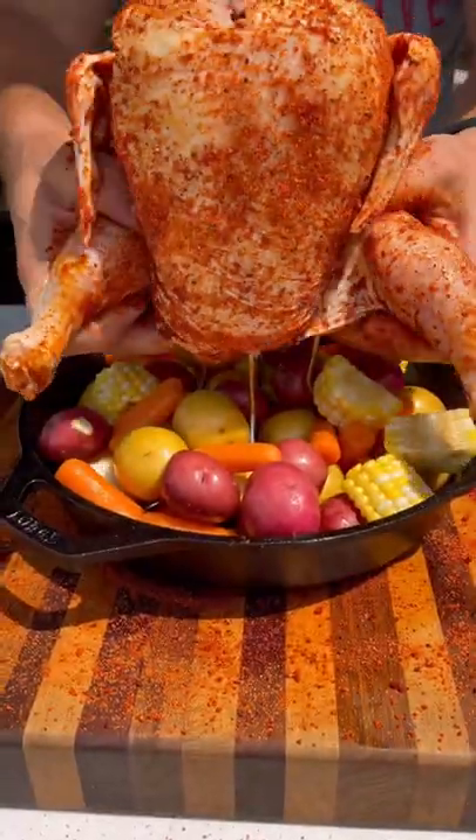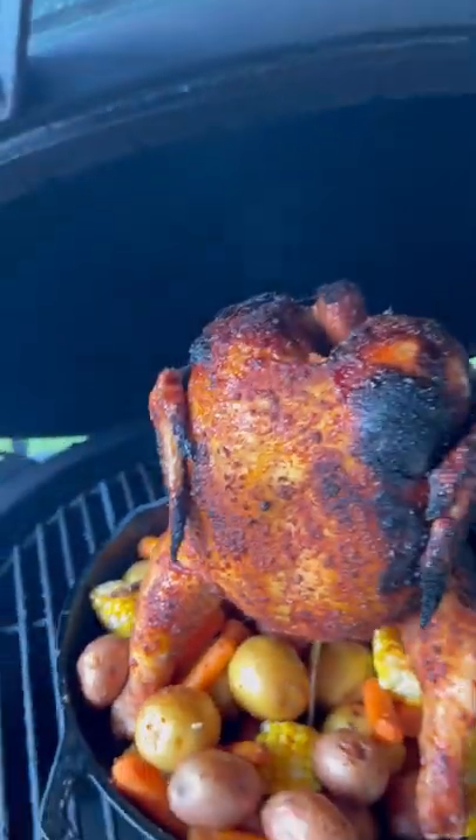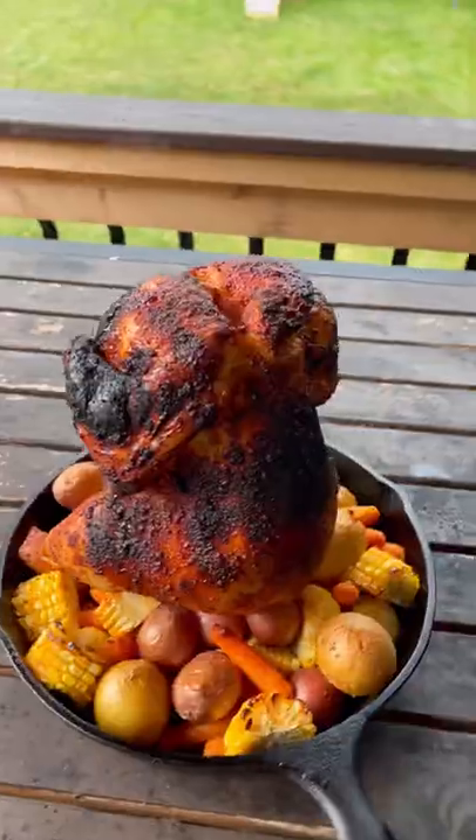The chicken goes on the chicken rack and this goes on the egg at indirect heat about 350 degrees. Took about 45 to 60 minutes to cook it through and get those potatoes nice and tender — check this thing out.